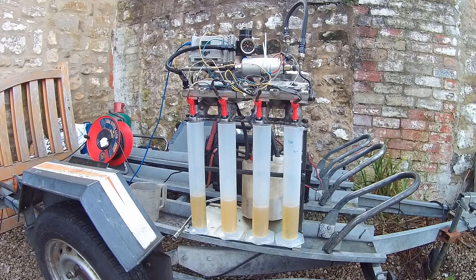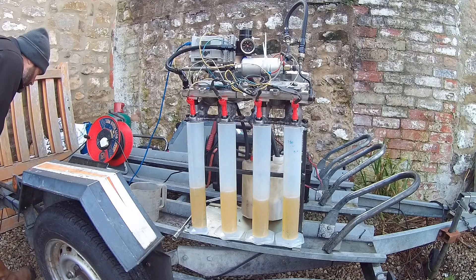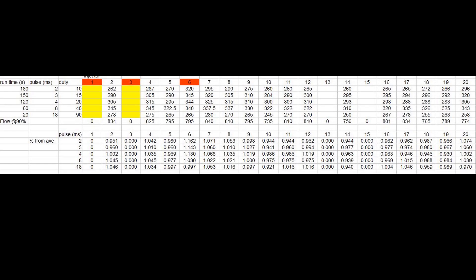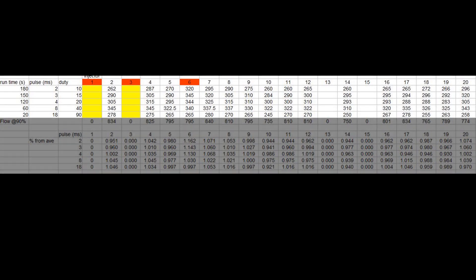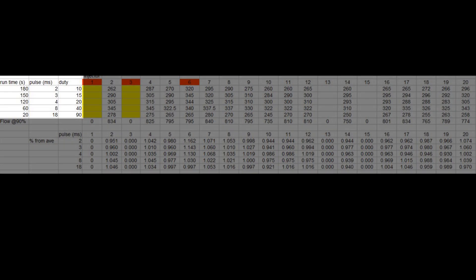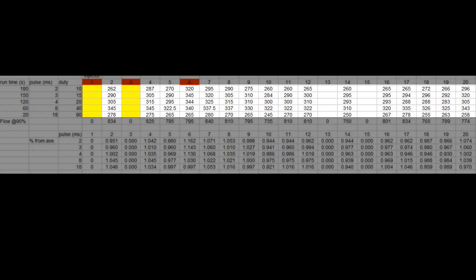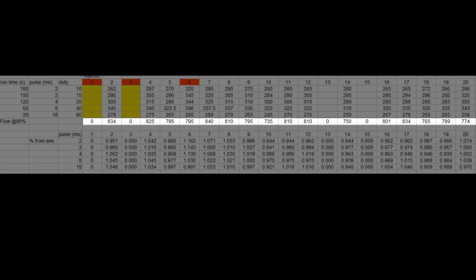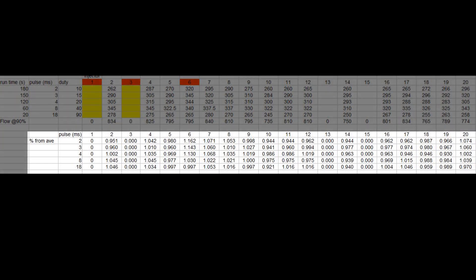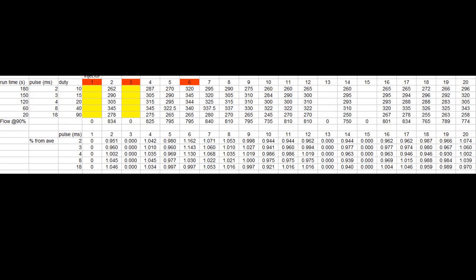You can start to see here where we've got variations in the amount these are flowing at a particular pulse width. This is the raw data table — the top section is the raw data. The top line is injector number 1 to 20. On the left we have the run time, the pulse, and the duty cycle. The numbers in the middle are the actual CCs they flowed, and the number at the bottom is the injector flow at 90% duty. We then correct all that into deviation percentage from the average so we can compare and graph it.